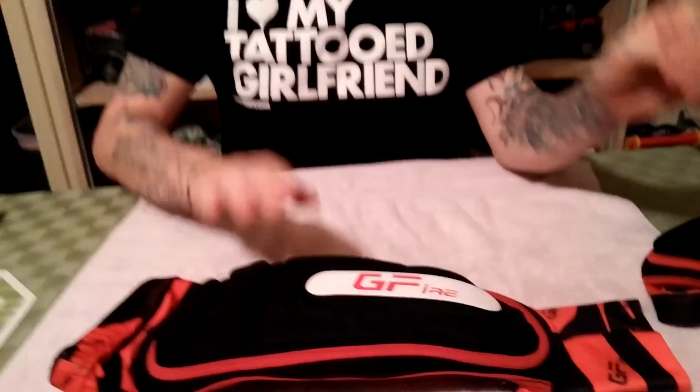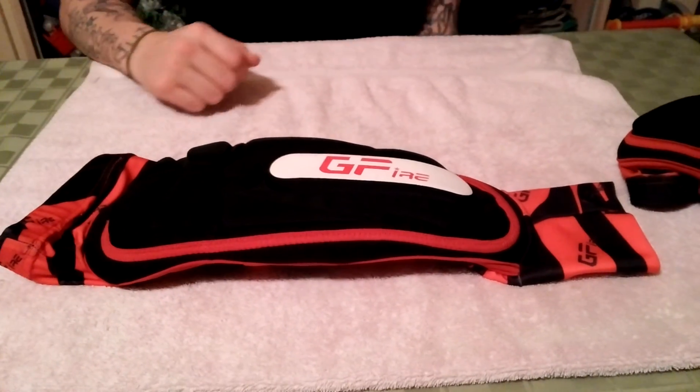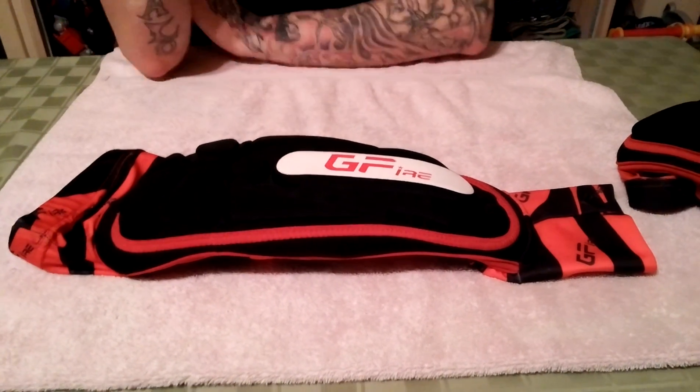What's up everyone, Jason here, and yet again we have another product from G-Fire, formerly known as On-Fire. I've already done two videos explaining their gloves and their knee pads, and felt kind of left out, so let's include arm guards too. Here are the 2015 G-Fire elbow pads — arm guards, basically the whole kit and caboodle.